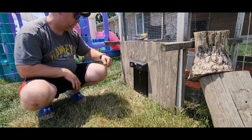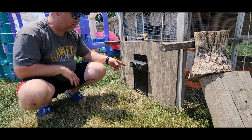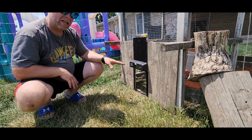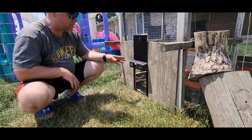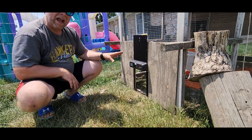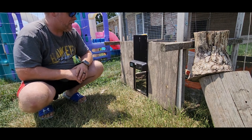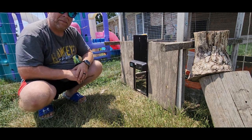All right, good to go. If you need a chicken coop door, I tell you what, these electric ones are so handy. You don't have to get up early to let them out. You don't have to stay up late to make sure that they're in. Everything is automatic, battery operated, keeps your chickens protected, and I definitely recommend them.